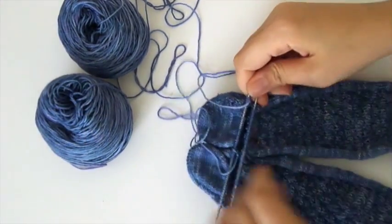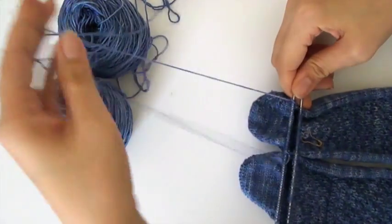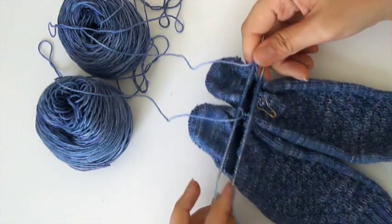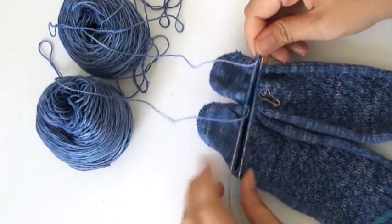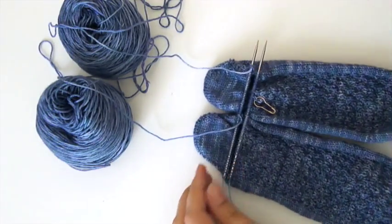Hi and welcome to another Knitting Expat tutorial. My name is Mina, I'm the host of the Knitting Expat podcast and today I'm going to show you how to close the gap that appears on the corner of your heels, especially if you're doing a short row heel, but this is also useful for heel flap and gusset.